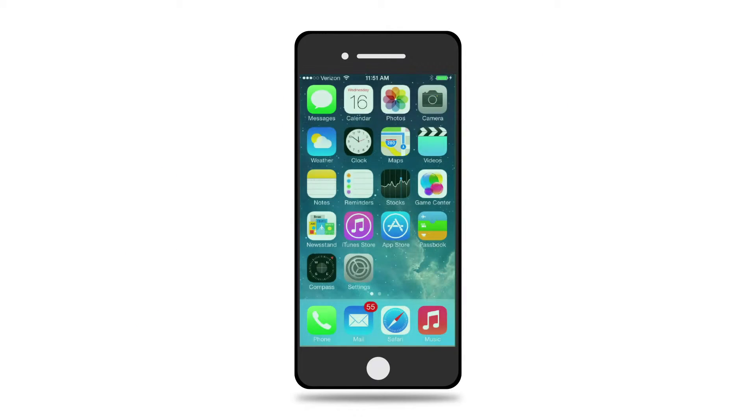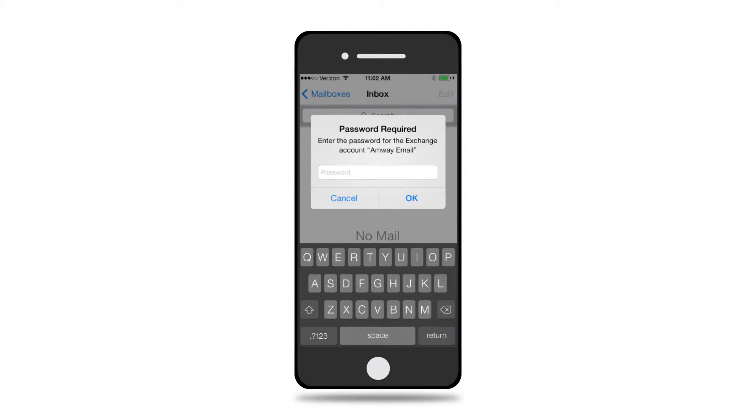Once your request to the Service Desk to connect to a mobile device has been processed, a new profile will be pushed to the mobile device, and the Amway email account on the device will be reconfigured. You will be prompted to enter the password for the exchange account Amway email. This is your Domino or iNotes password.